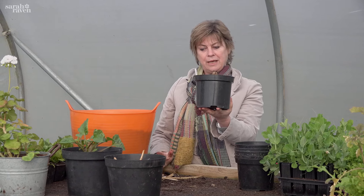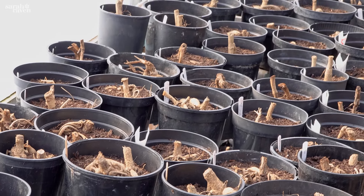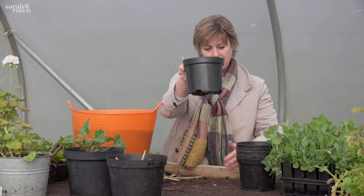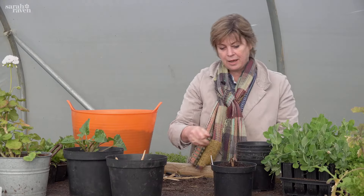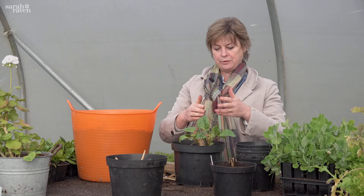This will go somewhere frost-free but light. With us we put it in the polytunnel on the heated bed. If you don't have one, just put it on a window ledge and water it every few days but not too much. Here are some that we actually planted a month ago and they're starting to shoot.